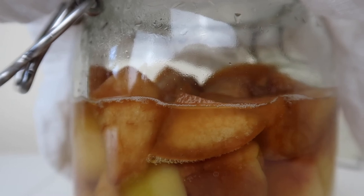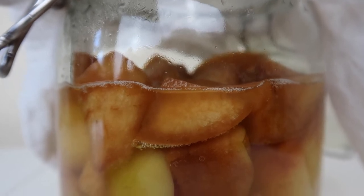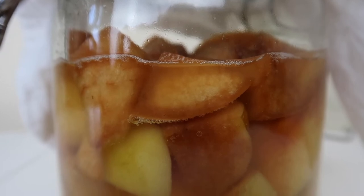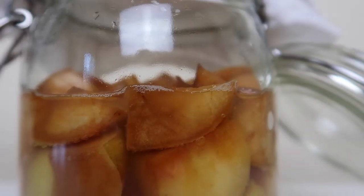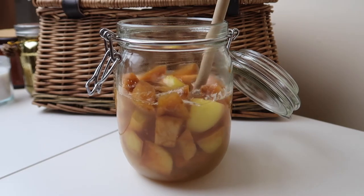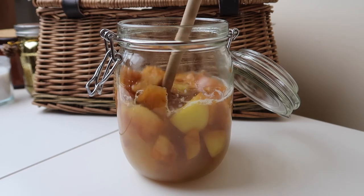After about three or four days on the countertop and regular stirring, you'll notice your apples start to turn brown — which is completely normal, they're starting to break down — and you'll see some tiny bubbles appearing. That's brilliant; that's exactly what we want. That is carbon dioxide, a byproduct of the reaction happening in your mix. As you stir every day you should notice more and more bubbles.